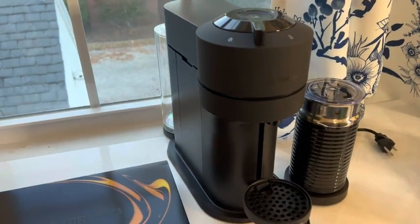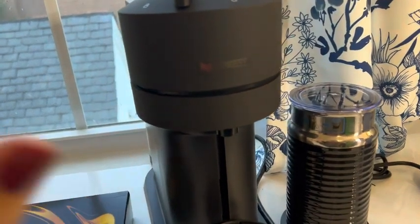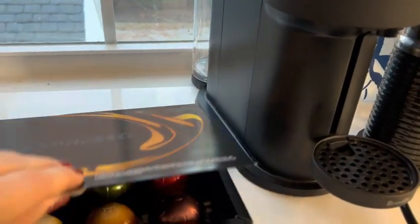Hey guys, let me show you this Nespresso Virtuo. I love this little machine. If you love cafe style, stronger style coffee or espresso, or just really nice, great flavored lattes,